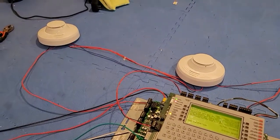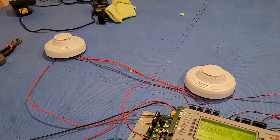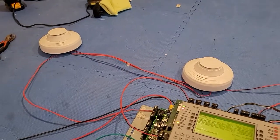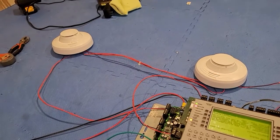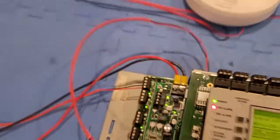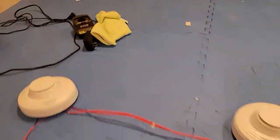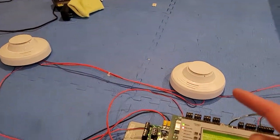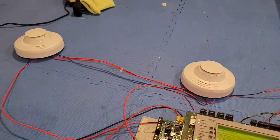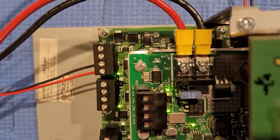So as you heard, these sounder bases are on march time. Because these aren't traditional conventional horns — they're addressable sounder bases — you can code them to march time since they're not being coded by the NAC. As you can see, the NAC is still on. They're being coded by the actual internal buzzer or internal sounder. So that's why you can do march time, because it's being coded by not the NAC.